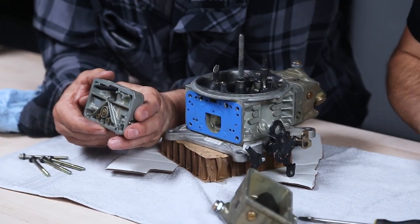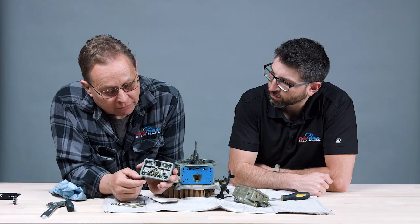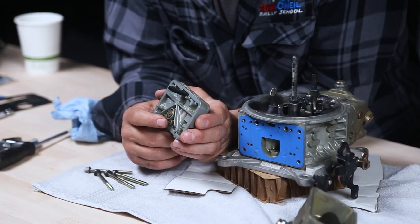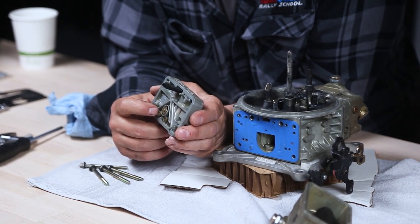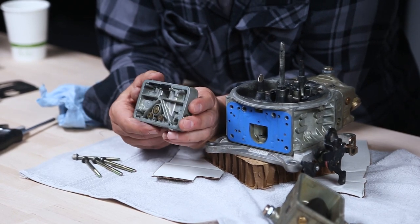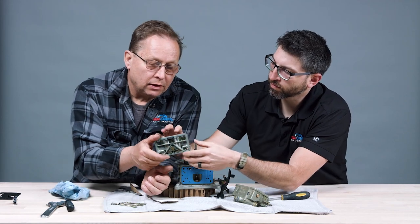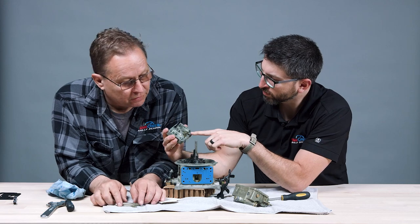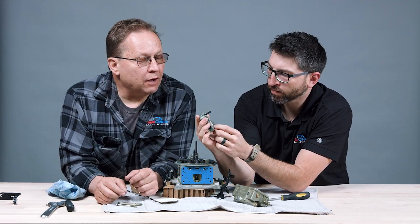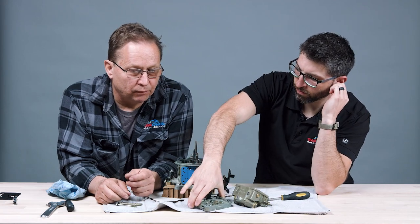Inside the metering plate — we'll take that off, there's another gasket — the metering plate allows fuel to go from the fuel bowl through small ports into the body of the carburetor. These are main jets. When you want to change the richness or leanness of your engine, you put a bigger jet in for richer and a smaller jet for leaner. At higher altitudes you'd put a smaller jet because you have less air and need less fuel. I think I had 74s on there from Mount Washington, leaning it out a bit since most of my racing is around sea level to 2,000 feet.